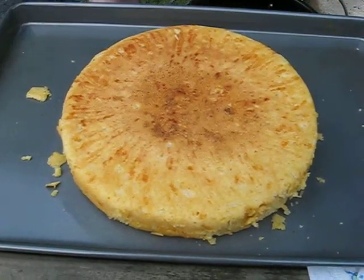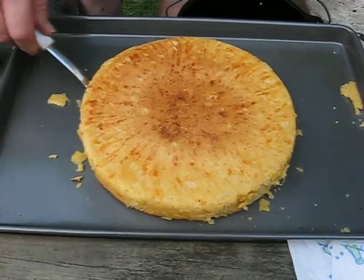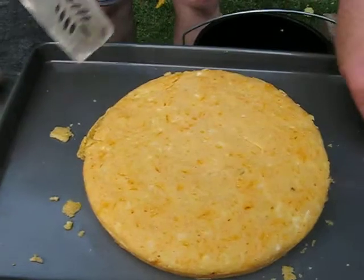I better not try to flip it over until it cools. Maybe I can do it with a spatula. Go ahead, try. Oh yeah, there we go.